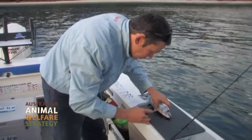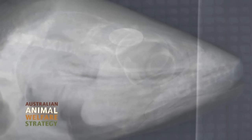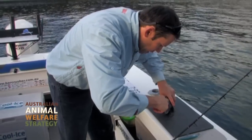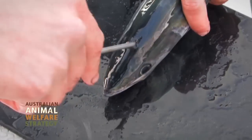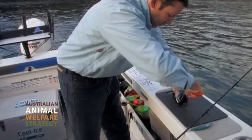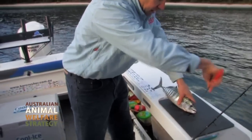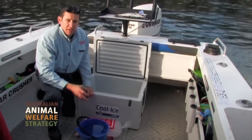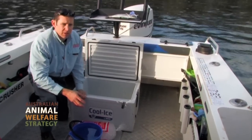What we're doing here is looking for the brain. The brain in these fish is in the midline. It's usually in line with this line here on the operculum, and we can go straight in through the top here. What you'll see is the fish flares and then goes limp, like that.